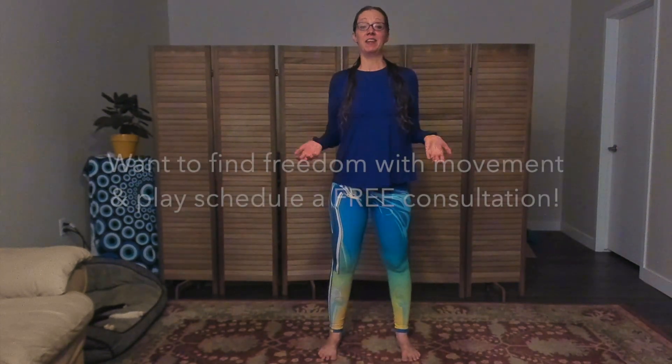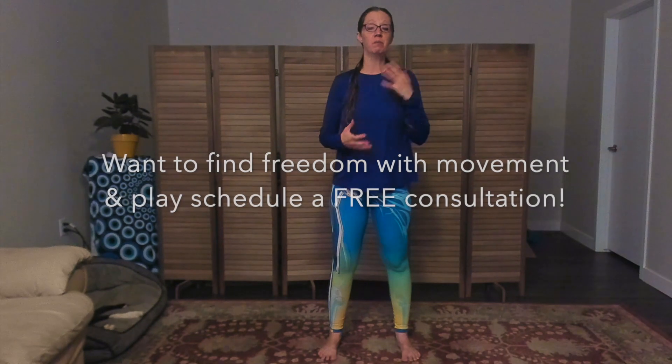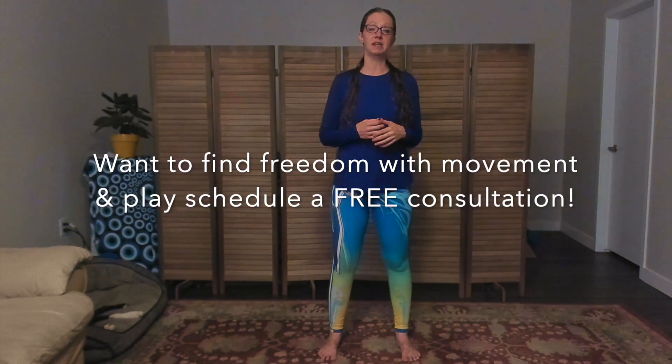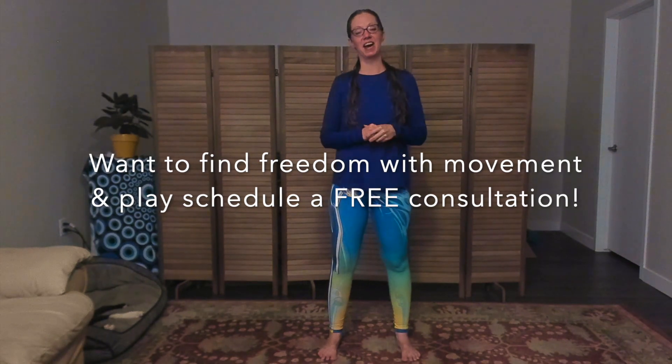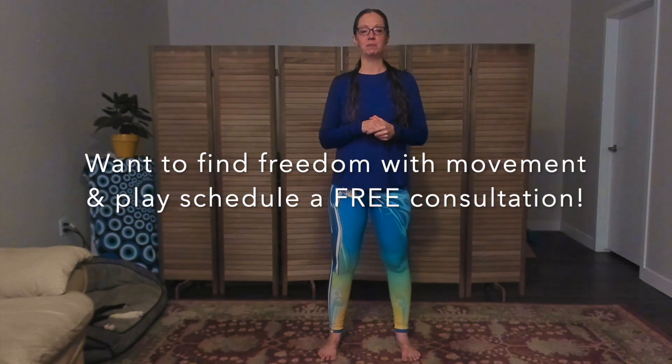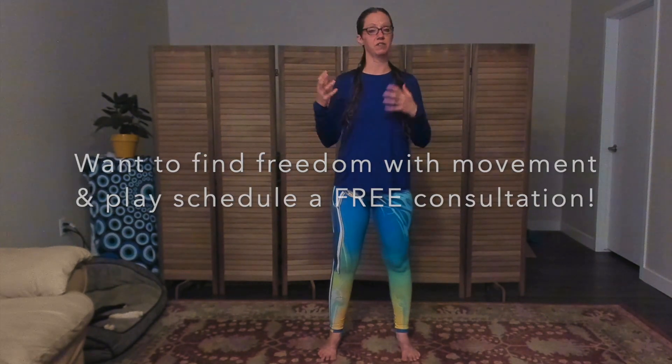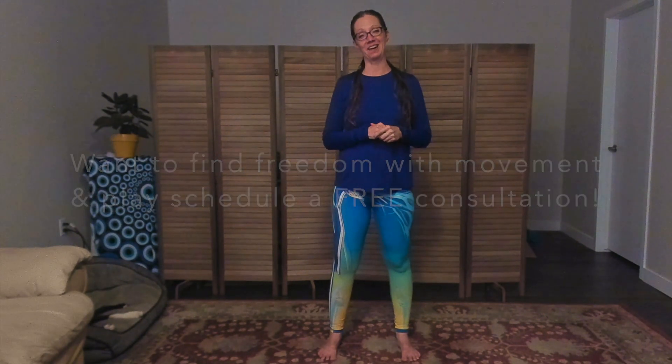If you want to learn how movement and play can help you find more freedom, more relief, more weightlessness in your life, click the link in the comments below and schedule a free consultation with me. I'd love to work with you to help you find some freedom from whatever is weighing you down.